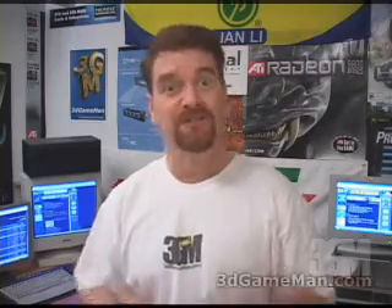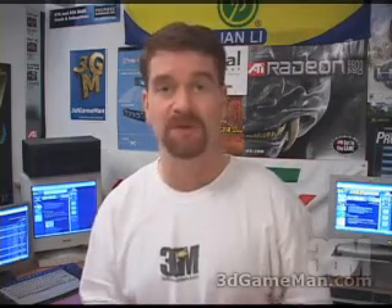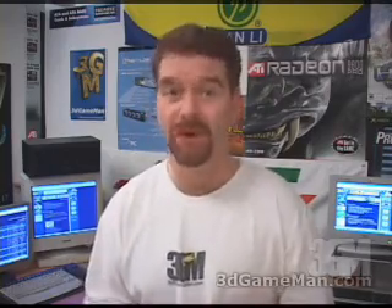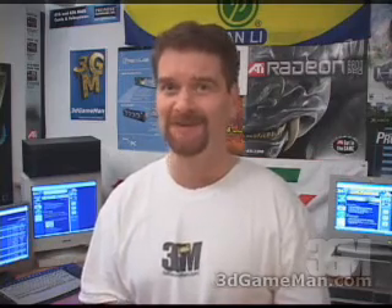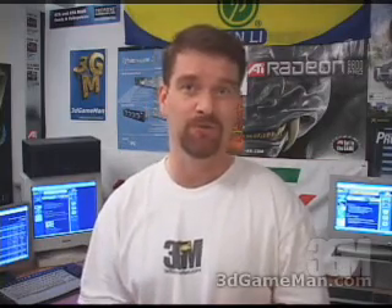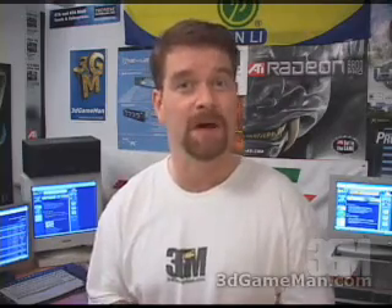What separates this product from many like it on the market is that it is USB, which means it's plug and play and extremely easy to set up. The included software is also very powerful. Overall, this is a fantastic product. My name is Rodney Reynolds and this has been another video review. Be sure to check back soon for a brand new one. Also visit my website at www.3dgameman.com, where you can go into the forums and register — registration is completely free. You can also find a lot more on this product in the forums.